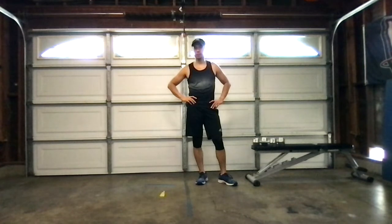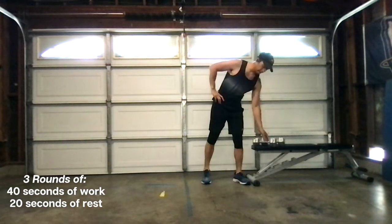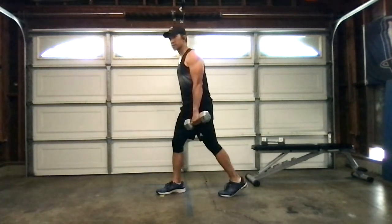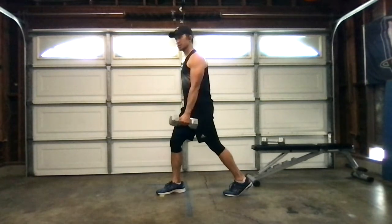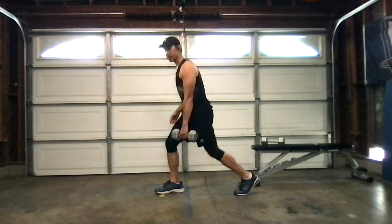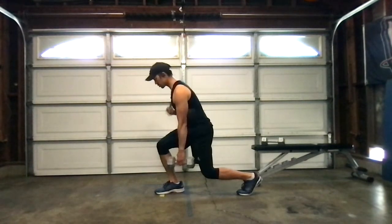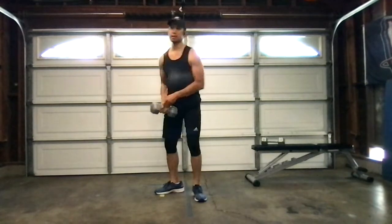All right guys, the first exercise of the next workout is going to be a single leg squat. We did a double leg squat — now we're going into a single leg squat. Squash the bug behind me. I have my dumbbell, my right leg is forward, left leg is back. Hold the dumbbell in my left hand. Get into that single leg squat and then right back up. As I'm squatting, I want to make sure my shoulders are overshooting my hips — leaning into the wind and then coming right back up.